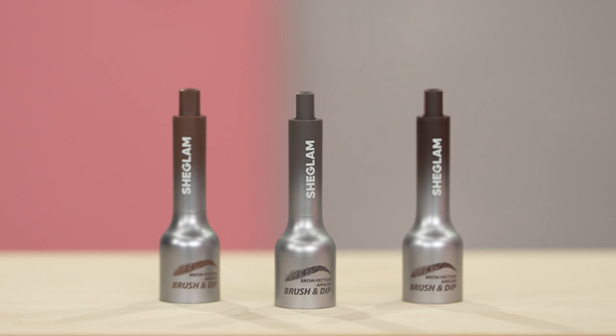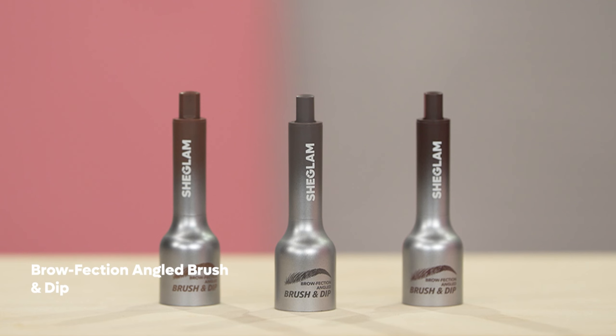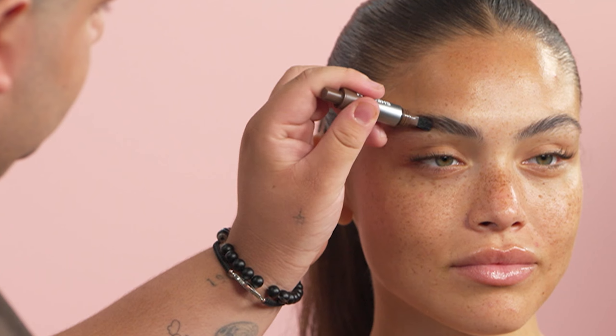We're first going to be starting on the glam side of the face, and we are going to start off with brows. I am using the Browfection Angled Brush and Dip. I like to start from the end of the brow, so that as we get towards the front, it's using the least amount of product.